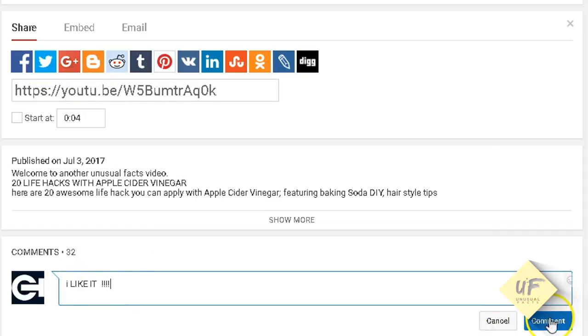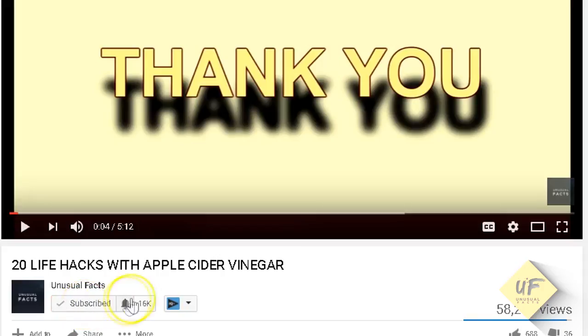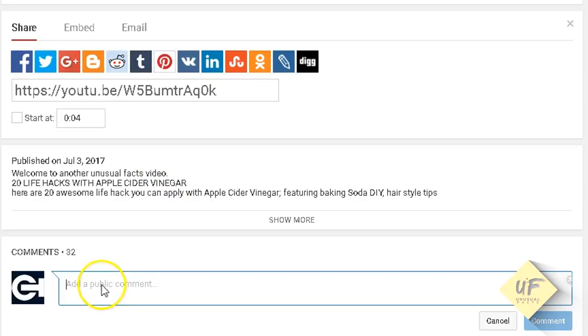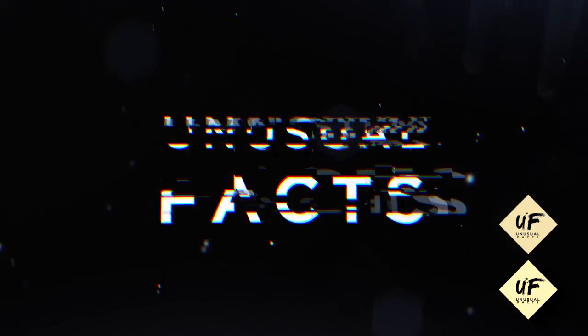Thanks for watching this video filled with many unusual tips and tricks about how to make perfect eggs. Please subscribe to our channel, like this video, and share it with your friends. Leave a comment below — let us know which of these tips and tricks you're about to try and make sure you tell us how it works out for you.